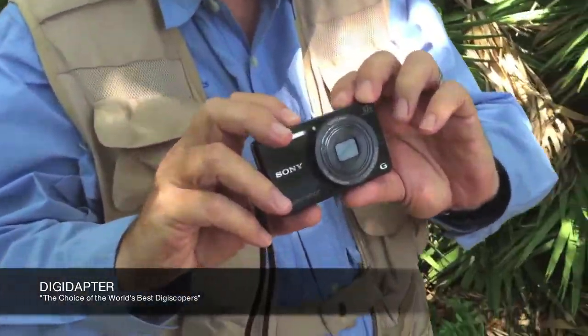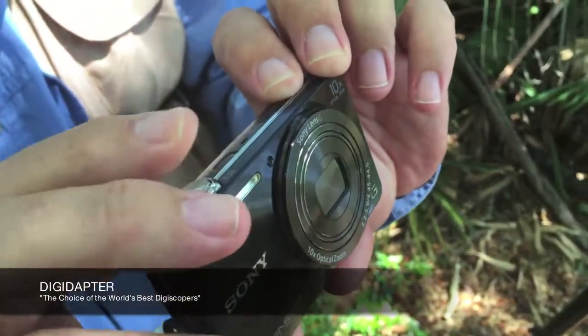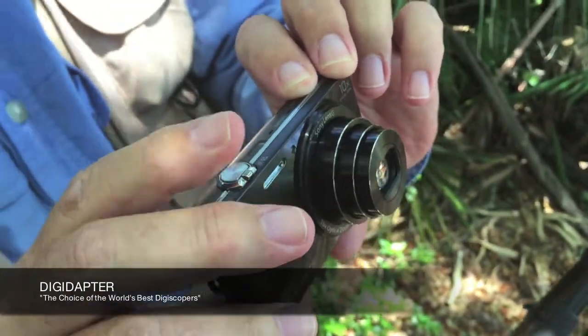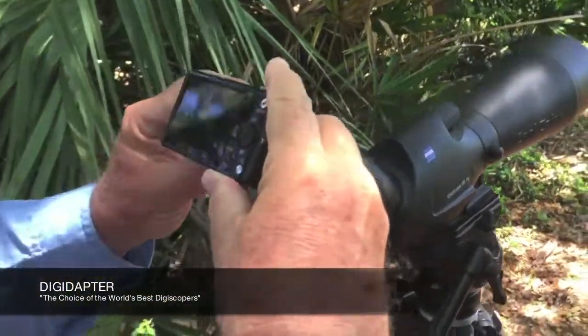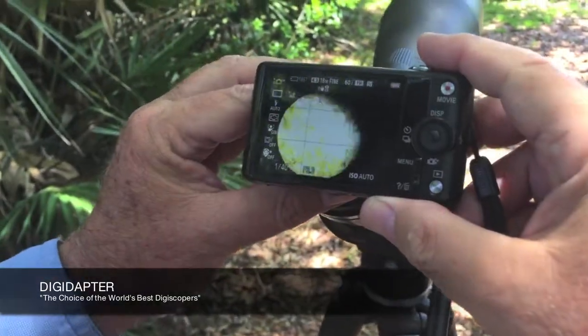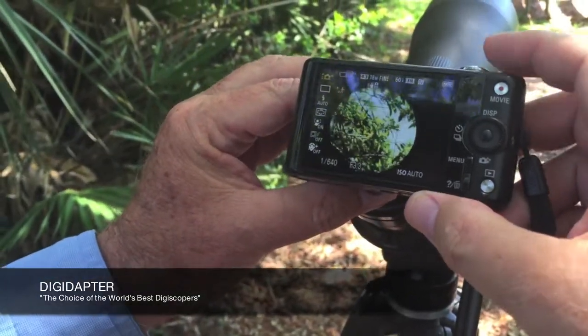Now the zoom on this camera is too long for ideal digiscoping, so I'm going to show you what it looks like. What's the zoom on this one, Steve? This is a 1 to 10 — so a 10x optical. I'm going to guide it in the same way, and you'll see that I get the nice, hard, round circle.